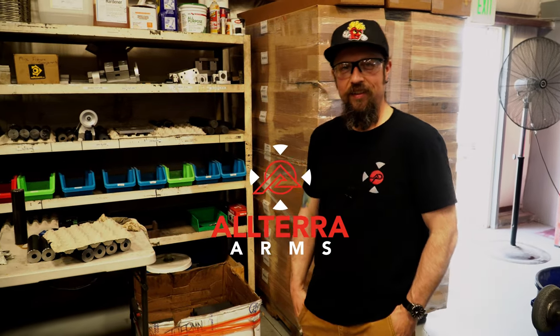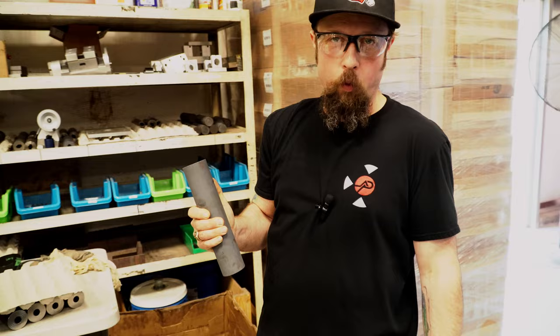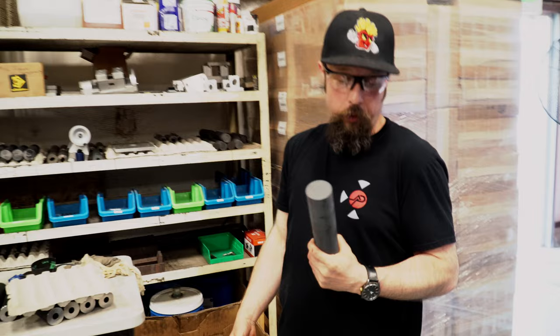Hello friends, Matt at Altera Arms here. I'm going to show you a little bit about what goes into manufacturing our receivers. We have what starts out as the blank receiver — about seven to eight pounds of 416 stainless steel, pre-hardened to Rockwell C scale about 40. Not a real easy material to work with, but the nice thing is we don't have to heat treat it afterwards, so everything stays how it gets machined.